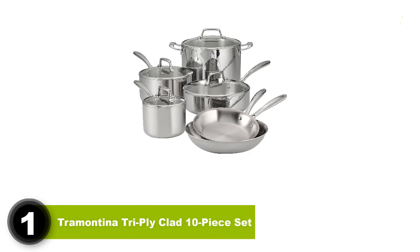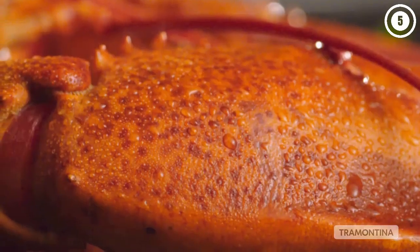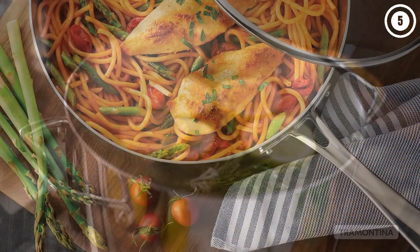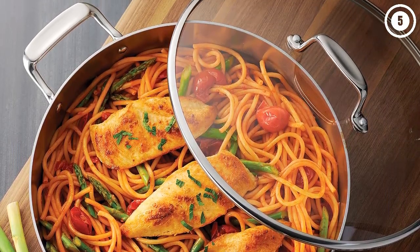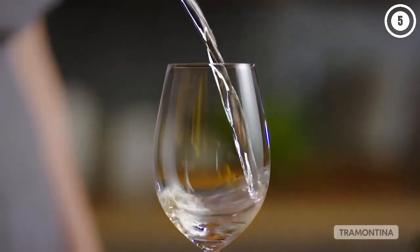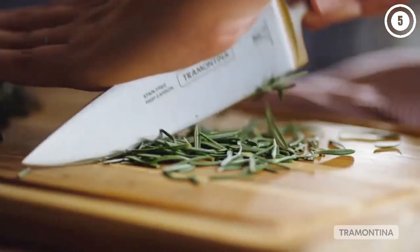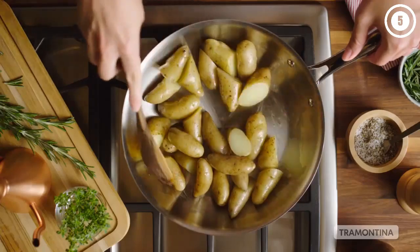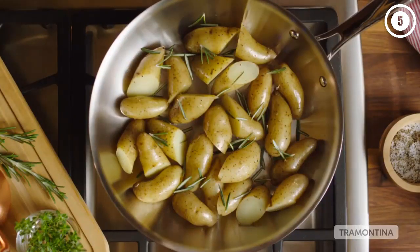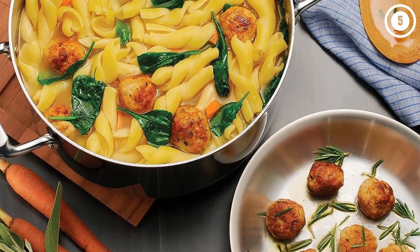After testing this Tramontina set three times, it's really proven to be an incredible set of cookware at a great price. Each piece is made of 18/10 stainless steel wrapped around an aluminum core, which means that it'll heat evenly each and every time. It's also induction compatible — something we love to see. During our tests, this warmed up thoroughly and uniformly. When we needed subtle heat for eggs or scallops, it also seared steak beautifully, leaving a restaurant-worthy crust.